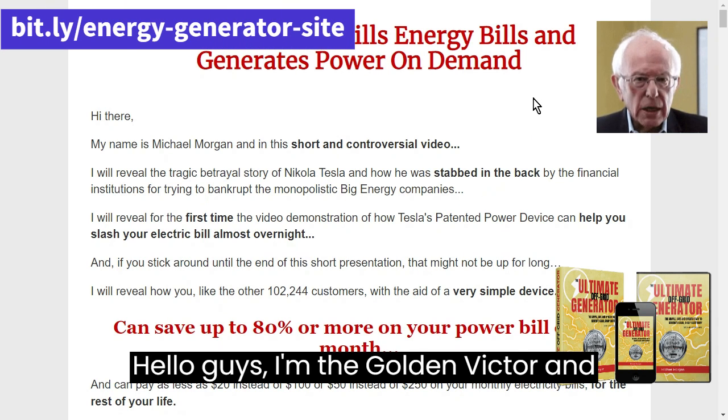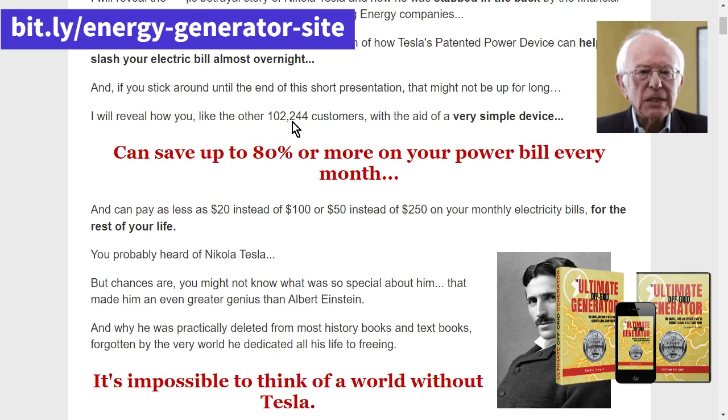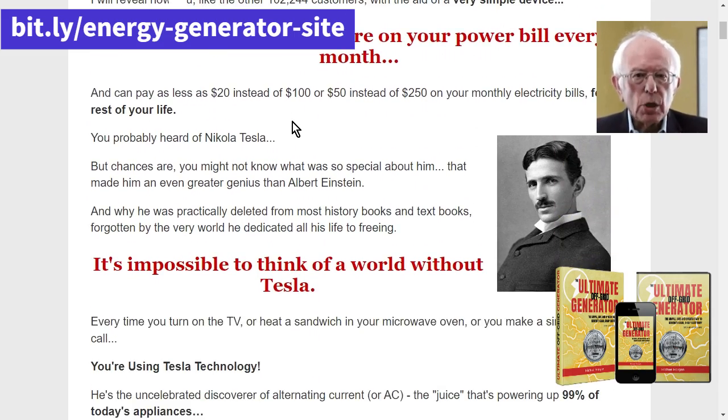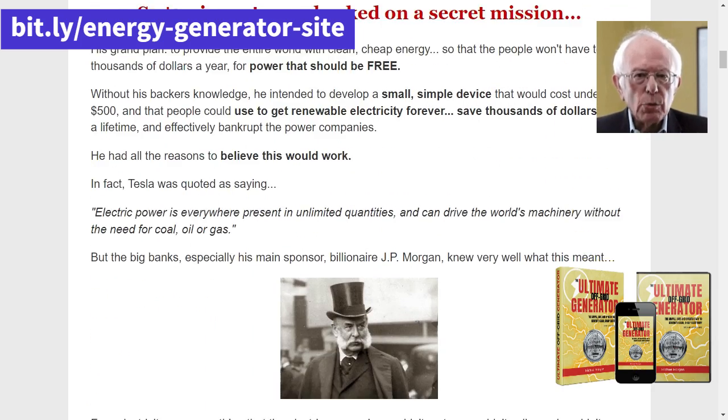Hello guys, I'm the Golden Victor and today I'll talk about the Ultimate OFF Grid Generator. I've done two previous videos on this amazing product, but today I want to focus on answering some of the questions you've been asking in the comments.